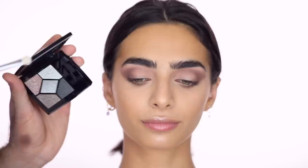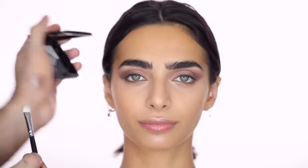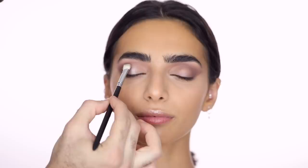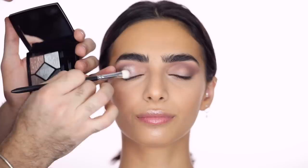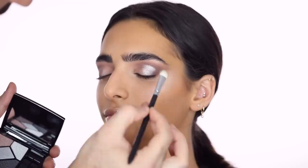I spray a bit of Fix Plus to use the taupe shadow wet — pressing it onto the back of my hand to really melt it in. I put that on the outer part of the lid, stopping at the crease where the darker shadow is. Towards the front of the lid I want to do more of a silver, so I just want to make sure that crease line stays sharp.